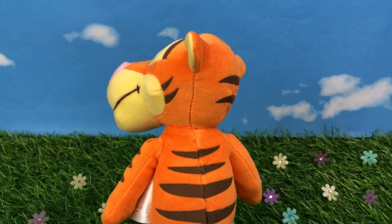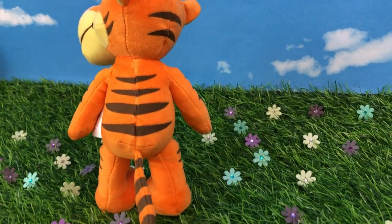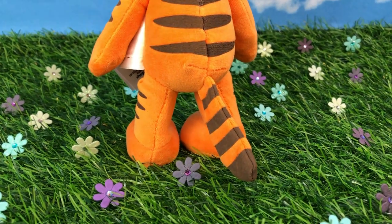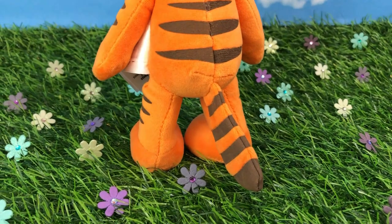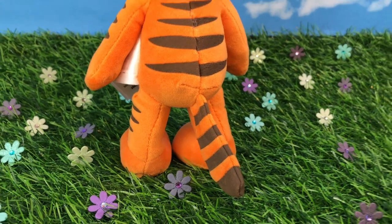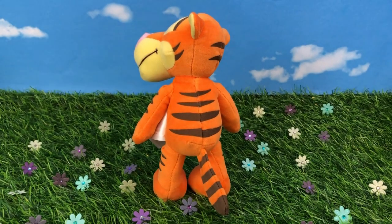We're going to flip him around and see the stripes on his back — they even are on the back of his head. And of course his little tail for bouncing. Unfortunately it doesn't have any wire in there to bend it, so it's flat. I wish they had done that because it would have been so cool to move it up or down. But it's still a cute little detail.